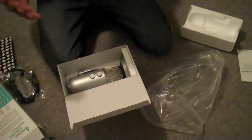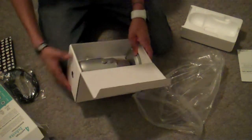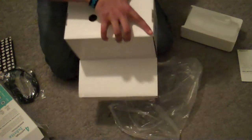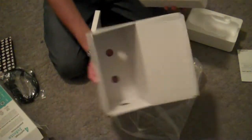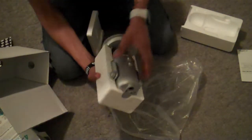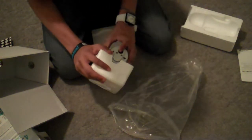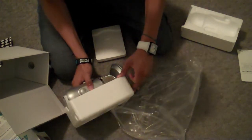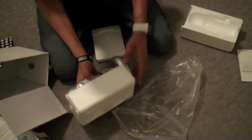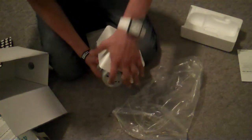Oh my god, this beautiful thing right here. Let's get this out. Look at this. There's nothing else in the box, but here is the microphone itself. So beautiful. How do I get this thing out? It's stuck in there. It shows how not strong I am.